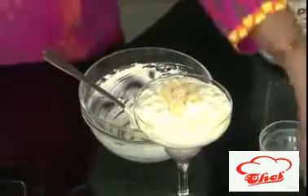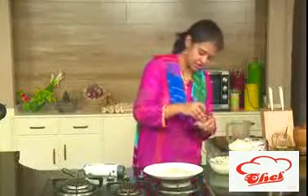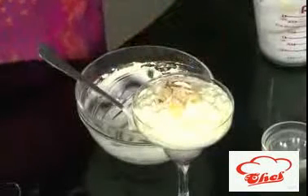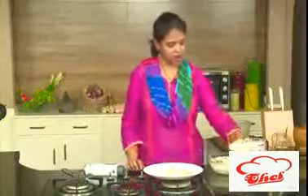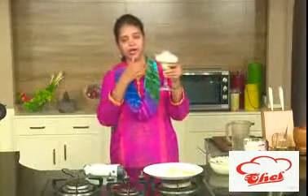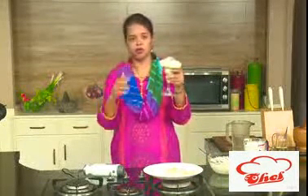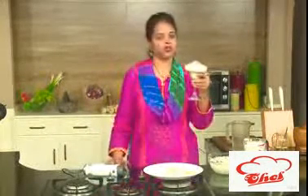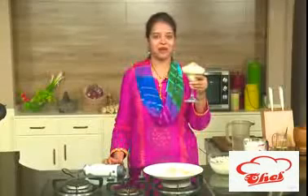The garnish is done. Finally, take your almonds and sprinkle some on top. Nice pineapple mousse is all ready. If you want, you can layer some pineapple in between, or garnish your pineapple mousse whichever way you prefer.